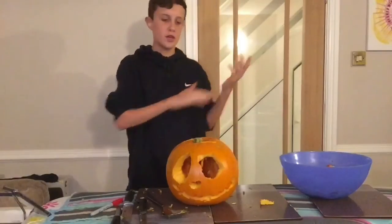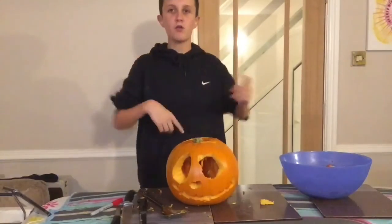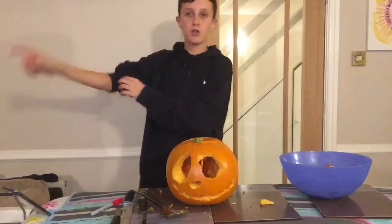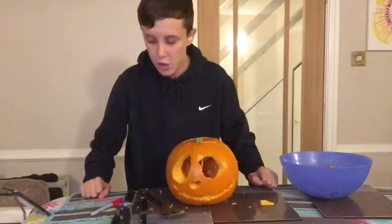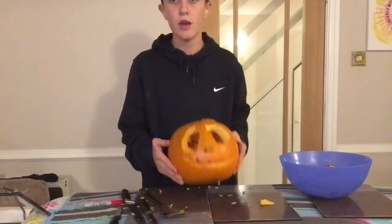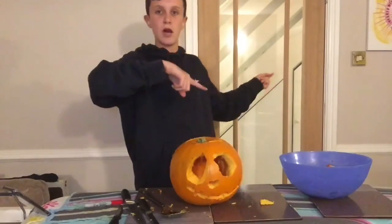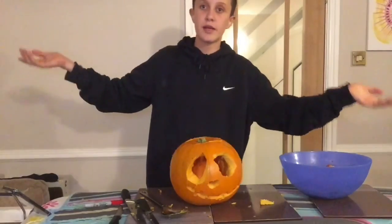There you go guys, hope you enjoyed this week's video. If you did, please smash a big thumbs up, comment down below, and don't forget to subscribe — also subscribe to my vlog channel and press the bell so you'll be notified when I upload. I'm sorry if this wasn't the best video but I tried my best to do a pumpkin carving video, and as you can obviously tell, it's a bit of a fail. See you guys on Tuesday for the Halloween video — goodbye!